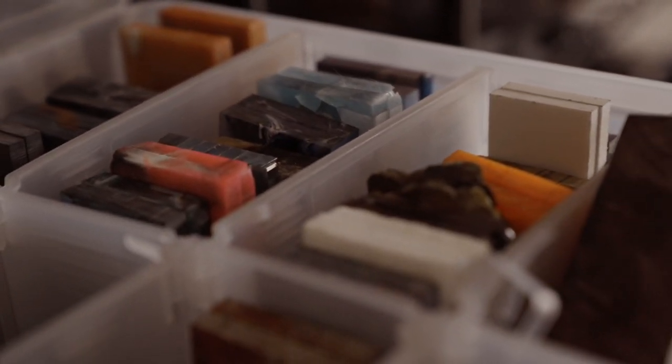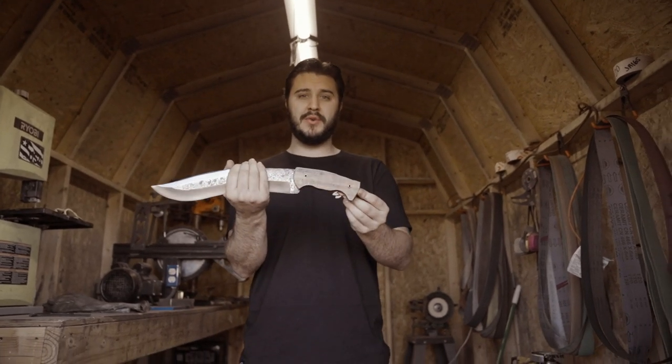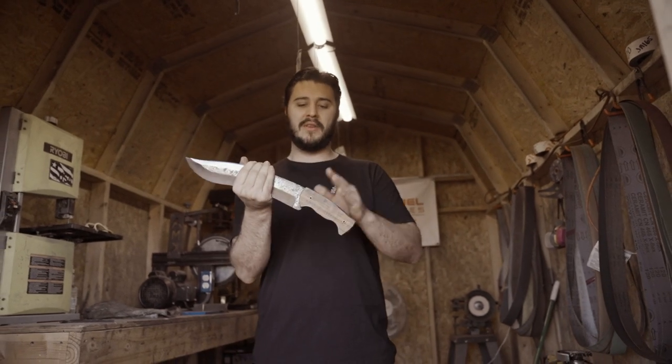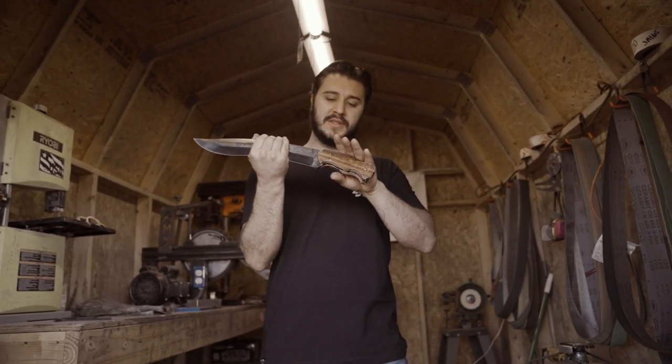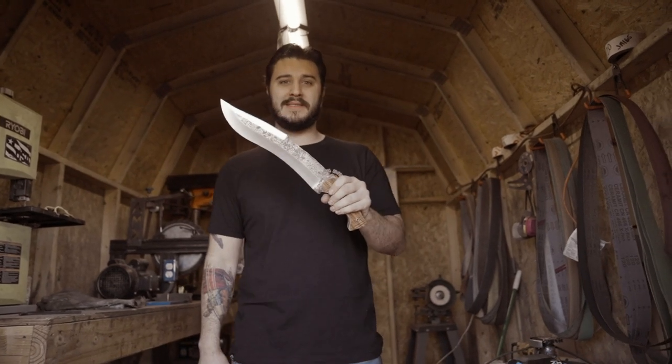We let the epoxy and the handle sit overnight so it's nice and strong. It's pinned with some brass tubes. Now we're on to getting it on the grinder so we can shape the handle and get it all fit and finished, so we can get onto the hand sanding and the final part, and then get this baby sharpened and tested.